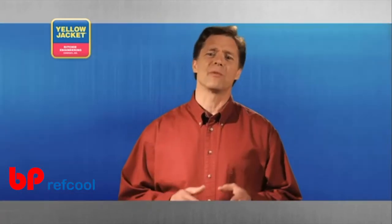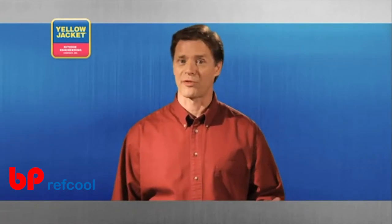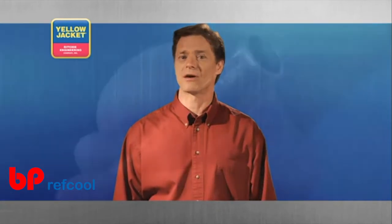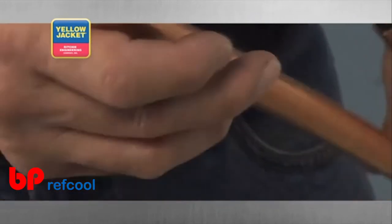The key to making the perfect cut every time is a sharp wheel and patience. Without both, you'll most likely get a cut that is either surrounded by multiple score lines, or a cut that has partially collapsed the tube.